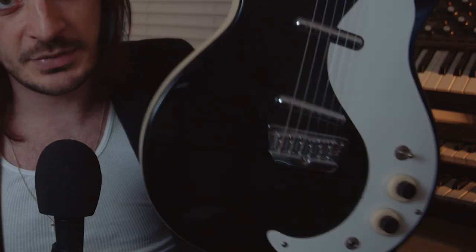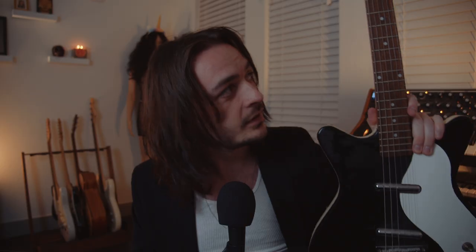This is my vintage Dan Electro model 59 with lipstick pickups that I love, and I believe 50% of that sound is because of this guitar. I got this in Hollywood from an insane person, and I got it for really cheap because they're pretty cheap guitars.